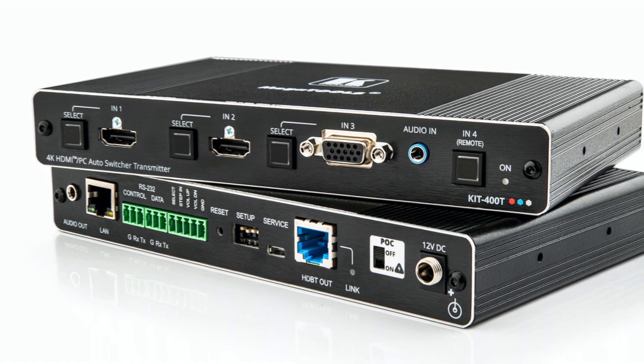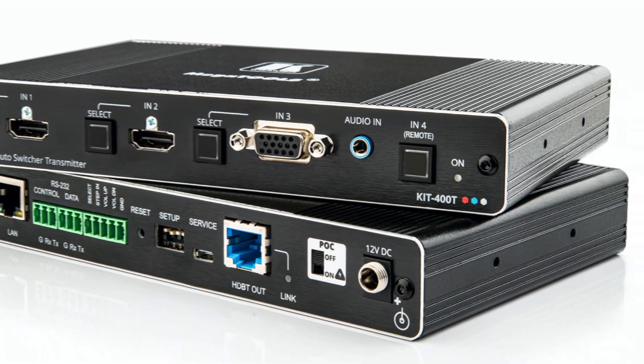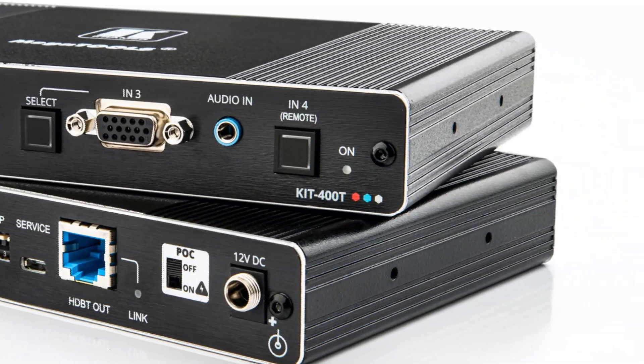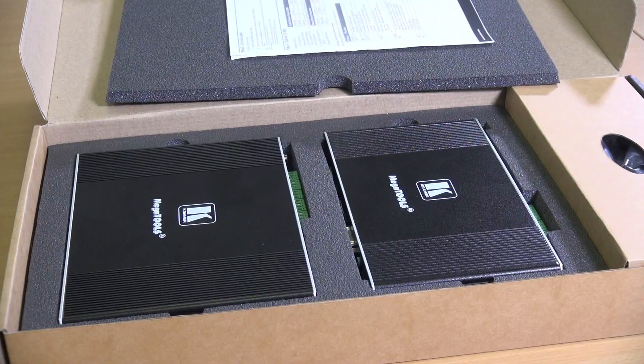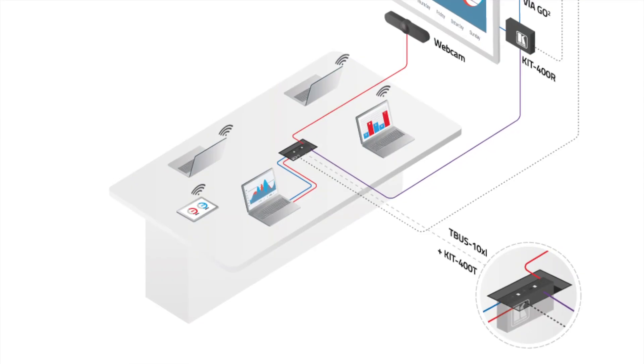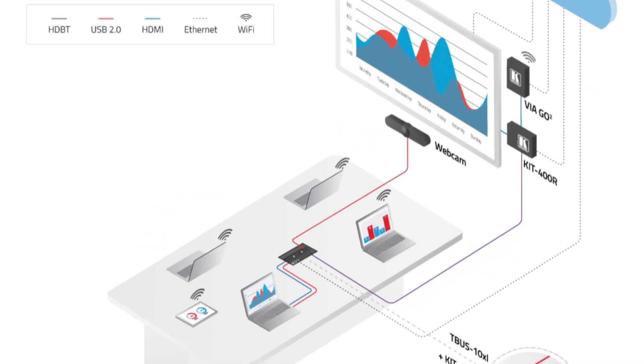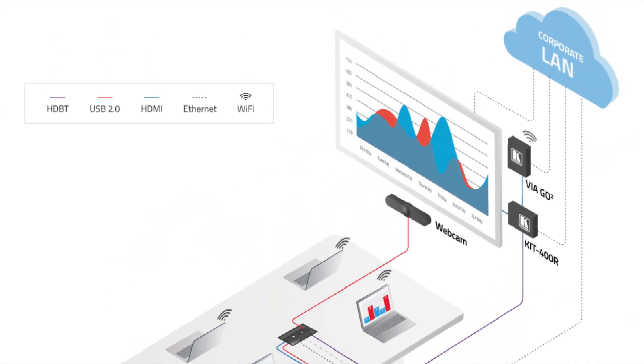Hi, I'm Nick Moore and this is the new Kramer Kit 400. The Kit 400 is a specially matched set of transmitter and receiver that are sold together in a single box. The Kit 400 is specifically designed to be of use in classrooms, lecture theatres, school halls or multi-use spaces, meeting rooms — in fact anywhere where there's a need to bring your own device.